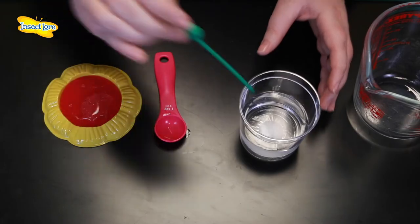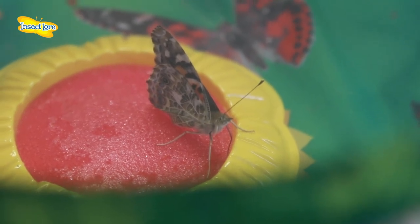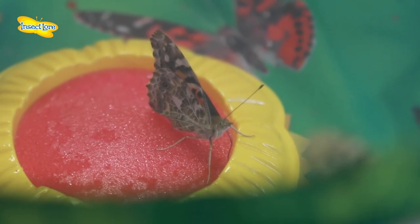If you would like to feed them both sugar solution and fruit you can. Your butterflies will feed on either of these as and when they're ready to go. Remember you'll need to release your butterflies two to three days after they emerge.